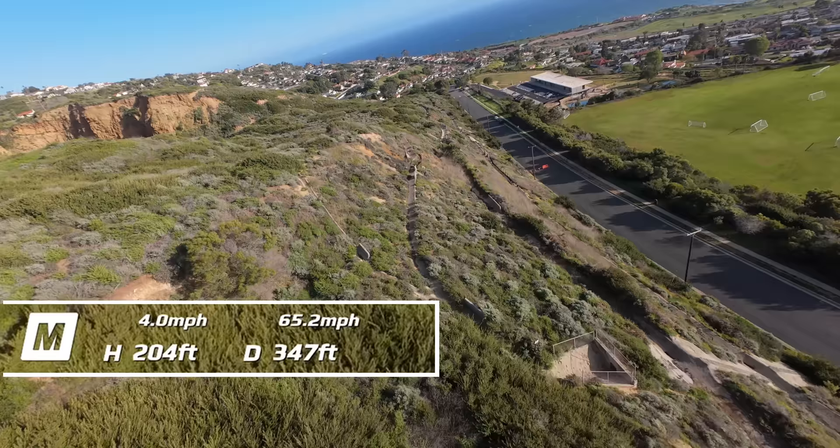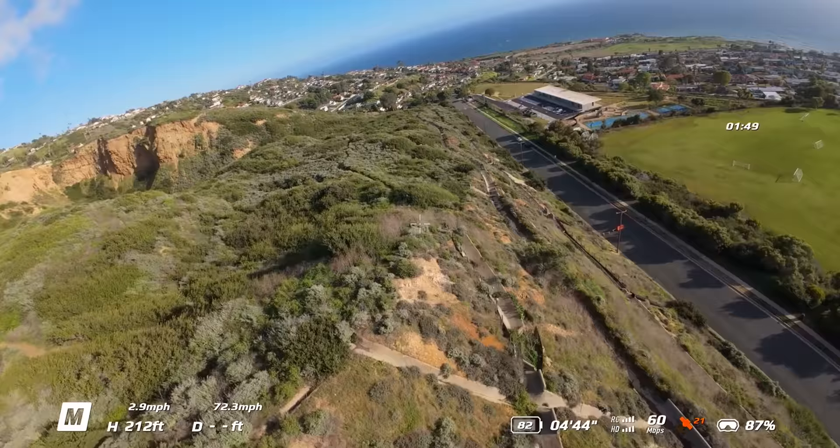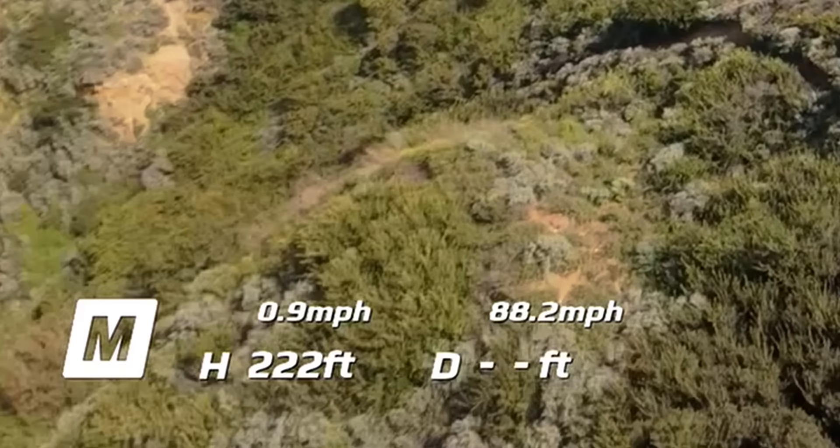67 miles per hour. 67, 70, 72, 75, 80. Oh, 85. I feel like it just caught a big gust. Yeah, because it was like struggling to get past 60 and then just went boom to 80.